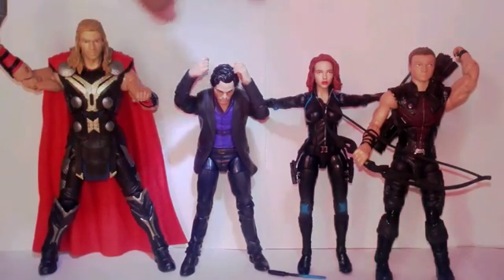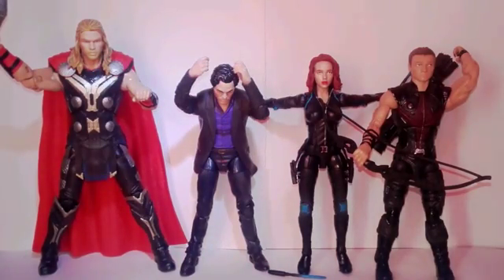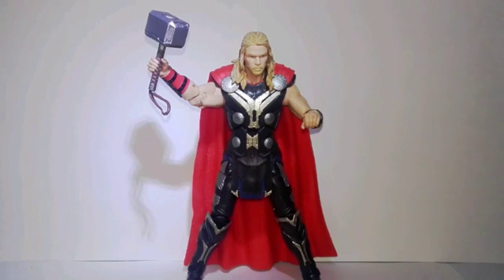This includes four figures: Bruce Banner, Black Widow, and Hawkeye. I don't have the packaging because I actually got it for my birthday, so I just opened it. I just opened it and then saw all these, and now I'm gonna do a review on it. It came out last year, but let's get to it and look at Thor.